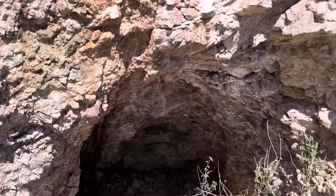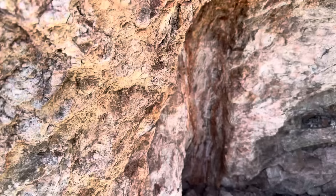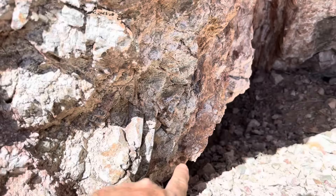Here's that beautiful vein right here. Look — they started to drive in on it. The vein is on the left, right next to the hanging wall, as it always is. The foot wall and all that is all waste rock. That would definitely be worth collecting. And you can see fault gouge in there too — fault breccia and fault gouge right there.